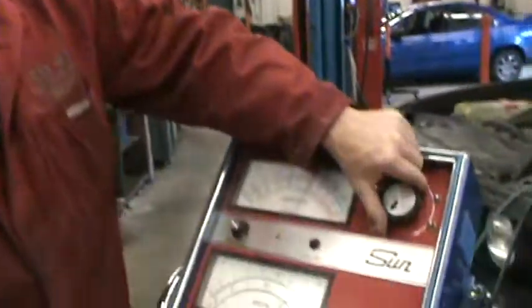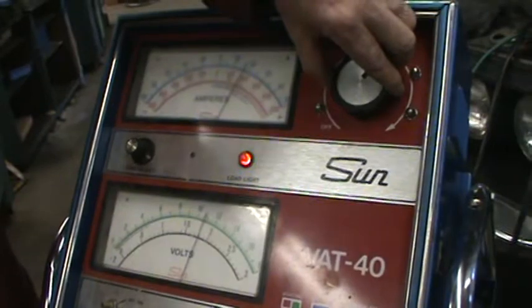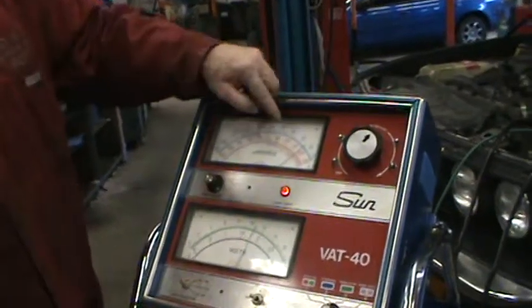I'm going to draw it down to about 11 volts — no more than 11. Rev it up, please. And we got 75 amps of output. So what we found out is that alternator could put out 75 amps. That's a lot of amps — that's like 10 sets of headlights.